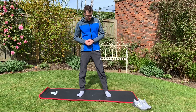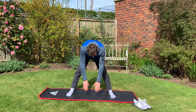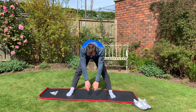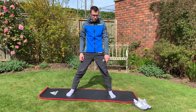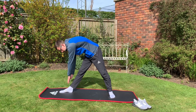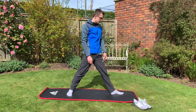The next stretch is the standing straddle. You stand with your legs a bit further than shoulder width apart, then try to keep your back straight and lean forward. I feel this stretching up the backs of my legs. Once you've held that, keep one foot facing forward, turn the other one out, and lean sideways down towards that foot. Then do the other side — bring that foot back, turn the other out and go down.